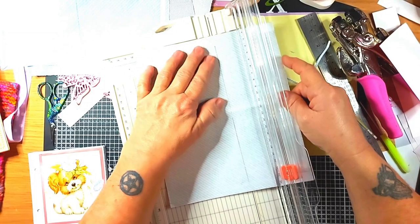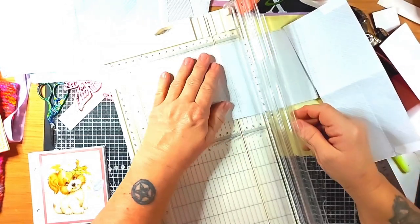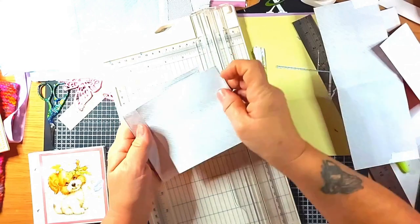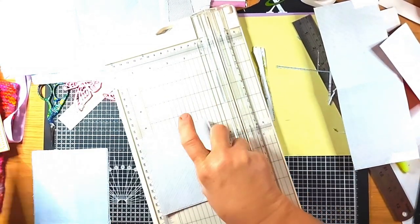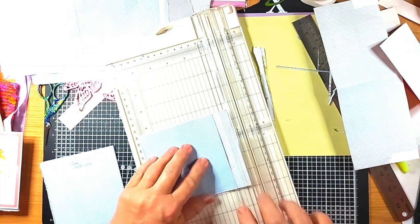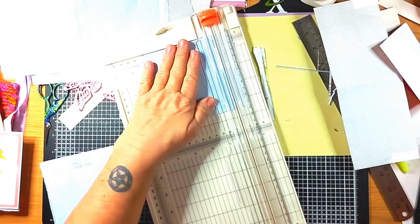Around this way - try and do the long side first if I can. These ones are the correct size, so that's correct that way. It needs to be lined up here like so.